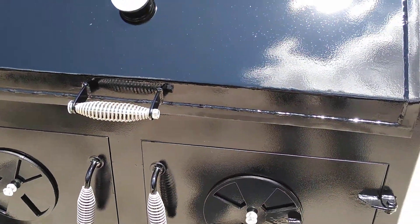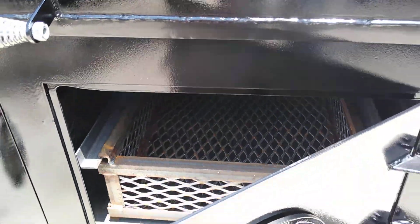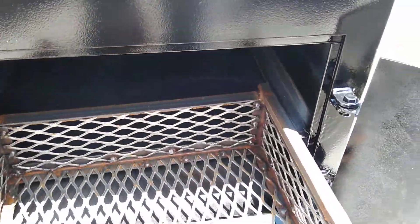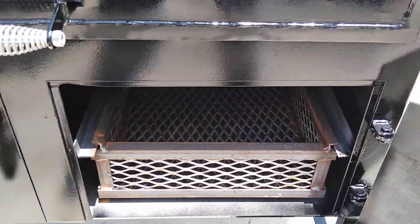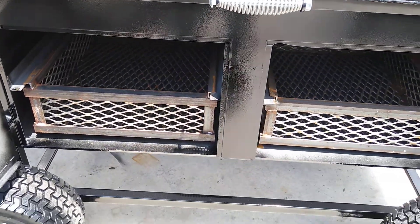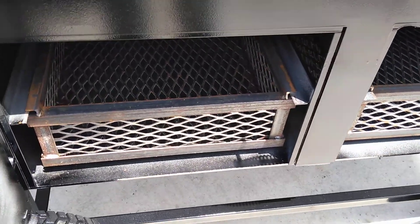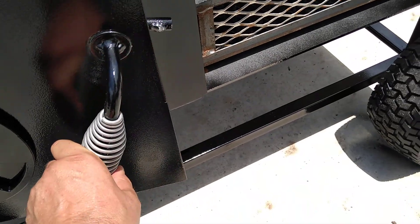We've got slide-out coal baskets, so you can put charcoal in there and slide them in and out. We've done the same thing on both sides with the slide-out baskets — it's a really good way to do it. You put some charcoal and wood chunks in there.